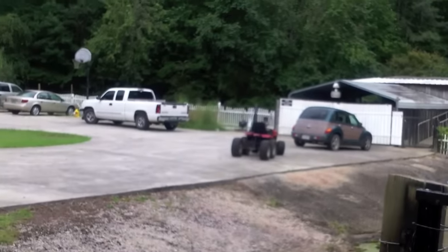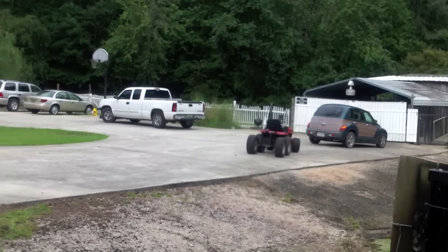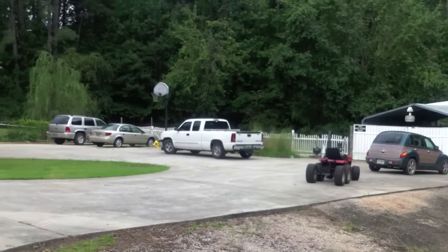And of course, as luck would have it, I decided to ride the Gator, and it rains. So, there we go. Got to get some good mud tires on there, because it is crazy slick. More to come.